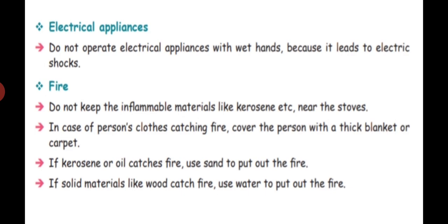If kerosene or oil catches fire, use sand to put out the fire. If solid materials like wood or plastic catch fire, use water to put out the fire. Water will stop that fire.